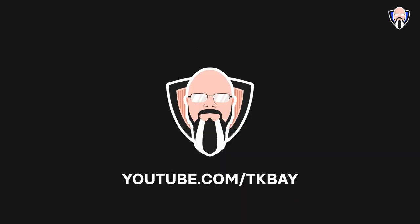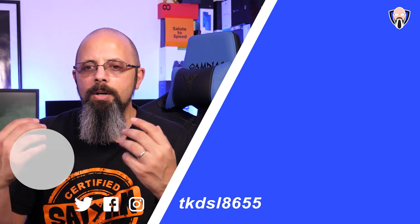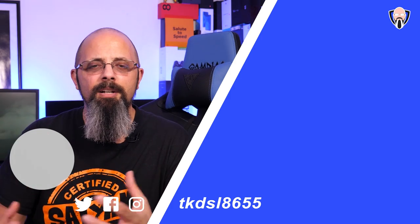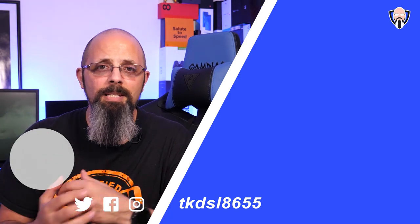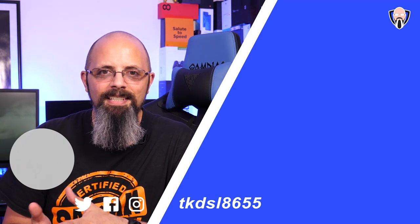I want to say thank you again to Comica for allowing me to check out both of these microphones. Let me know in the comments what you think of the samples and the functionality, and whether this can help improve your videos as far as audio — whether for social media or just recording in general. Like and subscribe as usual — thank you very much for the support and I'll see you guys in the next video.